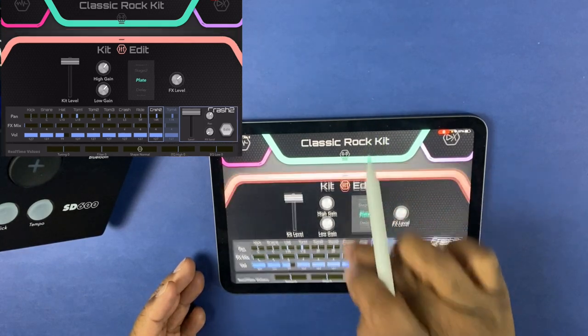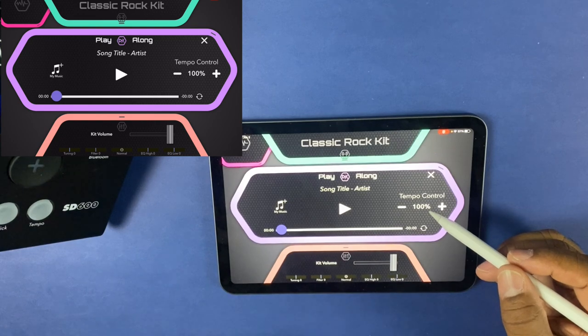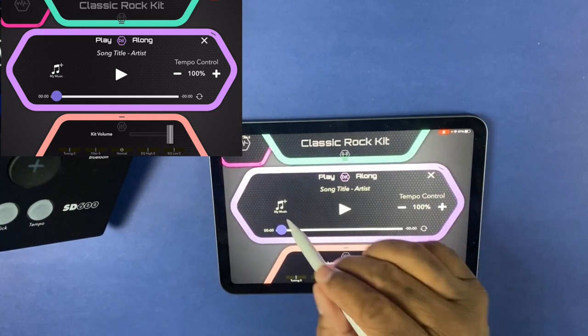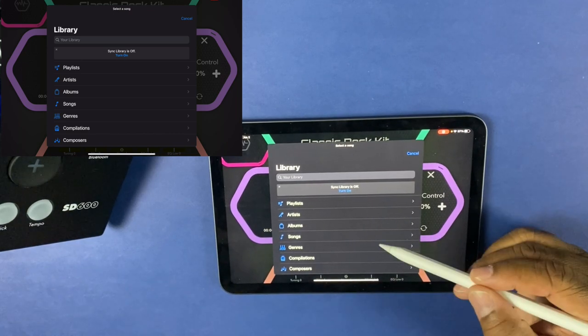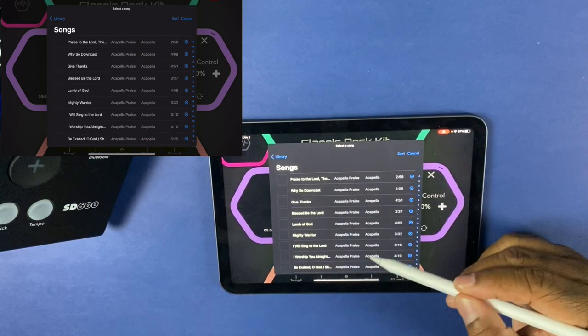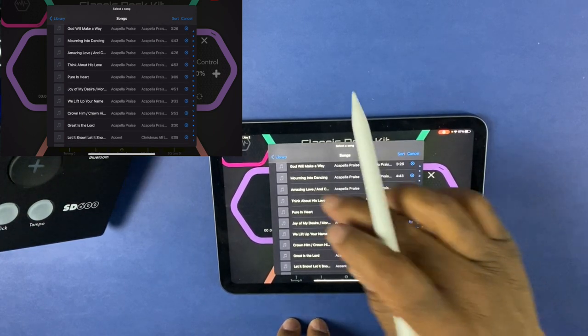Let's go to a couple of other features people don't realize you can do. Let's go to Play Along. This allows you to go into your music — your iTunes library — choose a song, select it, and it'll pull that song into the app itself. Then you can press play and play along to that song.